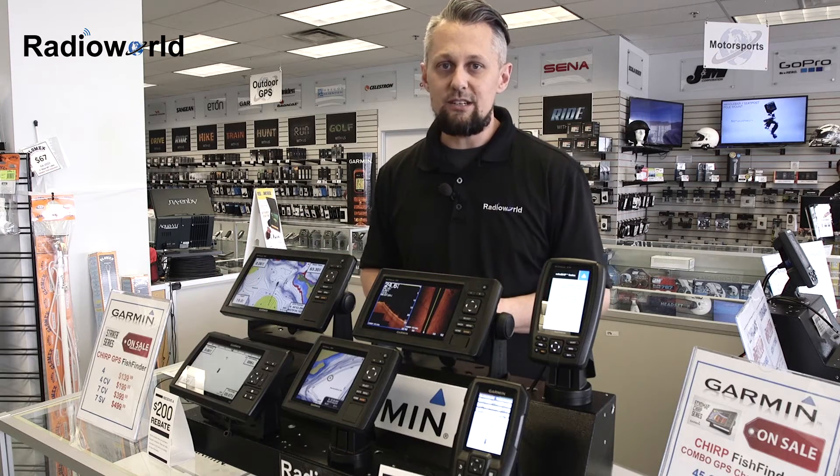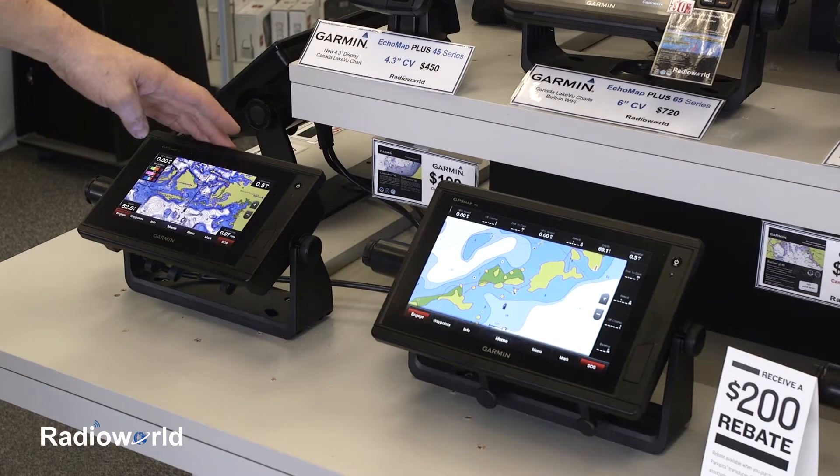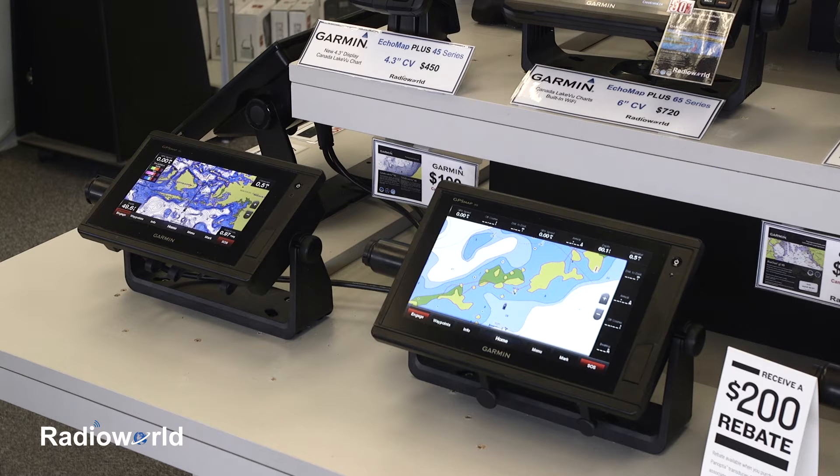We've got some great clearout deals on all of these, plus a couple more Garmin touchscreen units which are the 742XS and 942XS. These are GPS-only models, but they do have a transducer port on them where you can get Clearview or Chirp sonar with an optional transducer. All the Garmin units we talked about come with Canadian mapping as well, with the exception of the Striker units, which are just basic fish finders and no mapping is available for them.